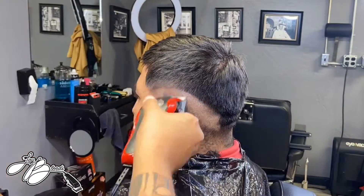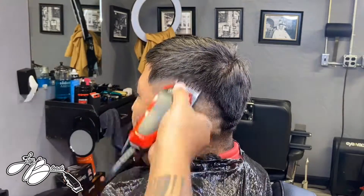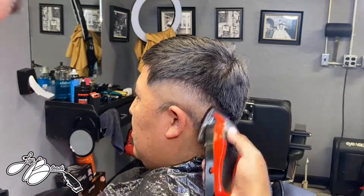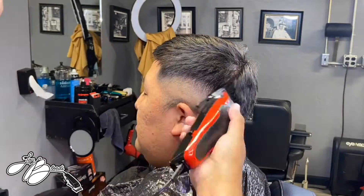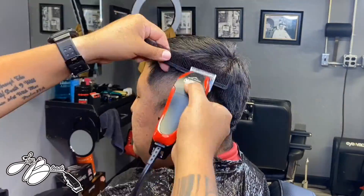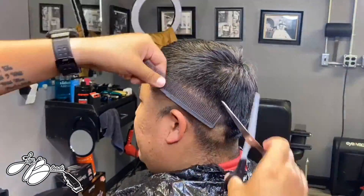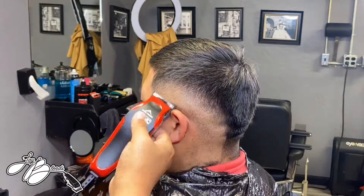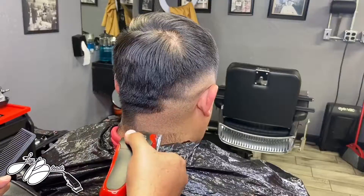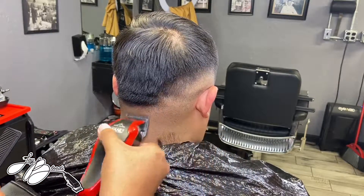The fade is not looking too bad. I time lapsed this side and sped it up a lot because we're going the same exact steps as we did on the right side. When you watch the video at this speed you can really see the blend come together, so I can't be too mad at myself — we made it happen with some Walmart clippers.